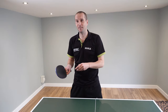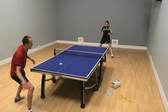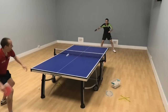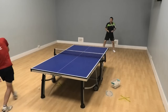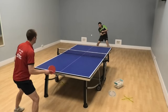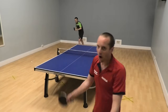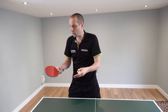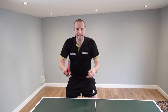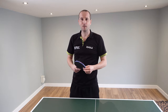In this demonstration, Ferencz is chopping using long pimples, and it's certainly easier to chop if you're using long pimples — they are less impacted by the incoming topspin, and it's very easy to generate lots of backspin with them. But it's also perfectly possible to chop using a normal inverted rubber too. As long as you get the technique right — the acceleration and the brushing contact — you can still do very good chops with normal inverted rubbers.